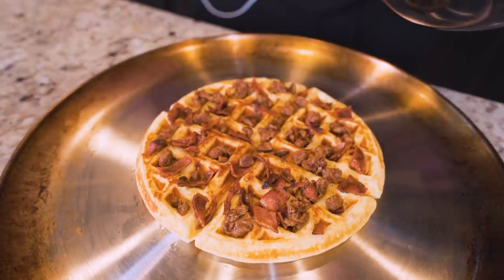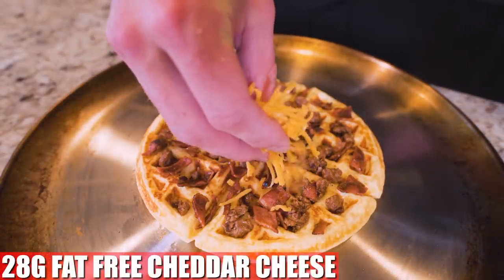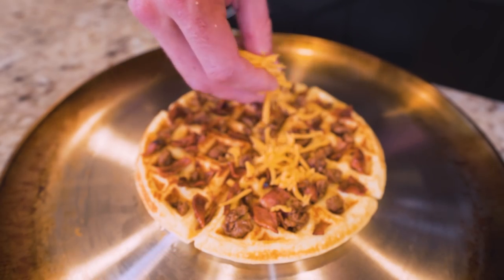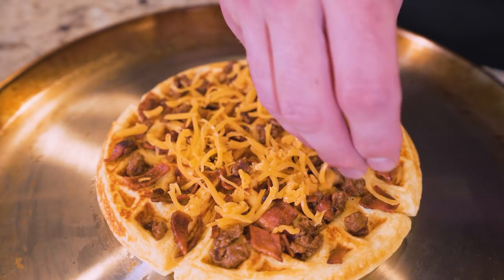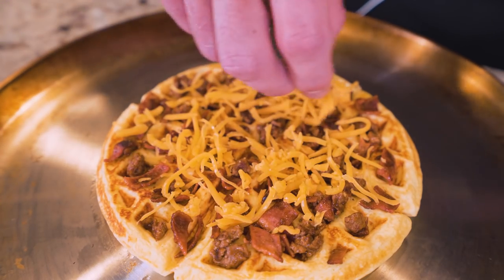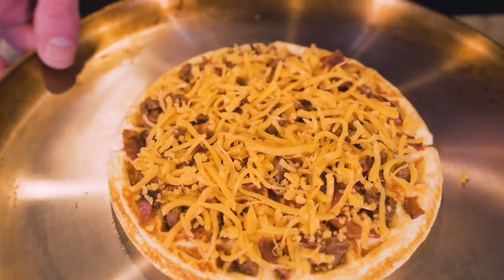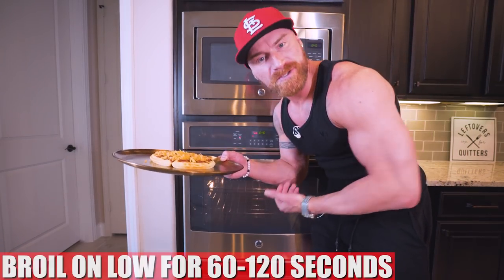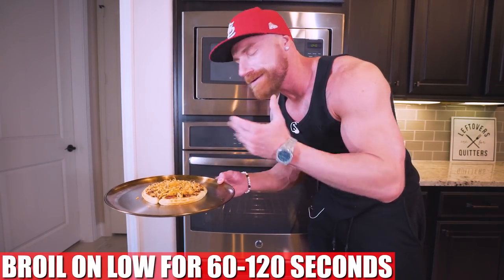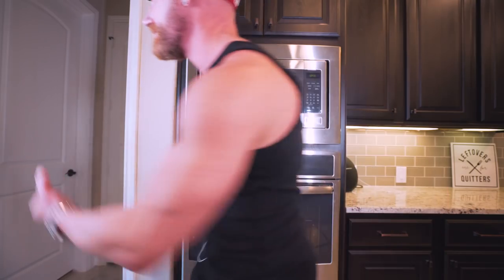Now that we got the barbecue bacon topping on, the last thing I'm going to do is take 28 grams of fat-free cheddar cheese and sprinkle it on top of the barbecue bacon. Once again, I'm looking for even coverage — you want to be able to taste every flavor in every single bite. And that looks perfect. Now this is ready to go in the oven. I'm going to set the oven to a low broil, toss this in there, and let it sit for a couple minutes until the cheese is melted.